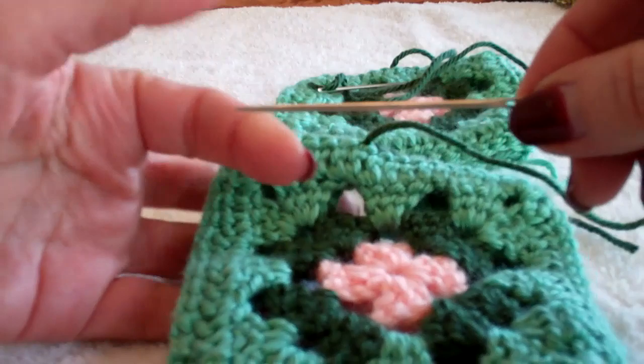Here are two ways to unite a granny square using a tapestry needle.